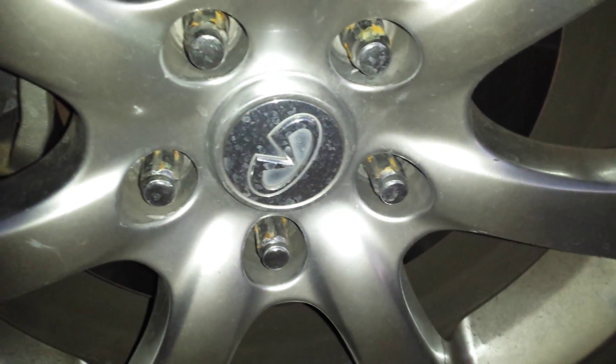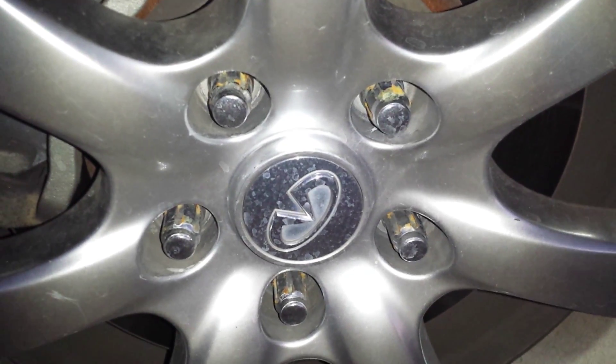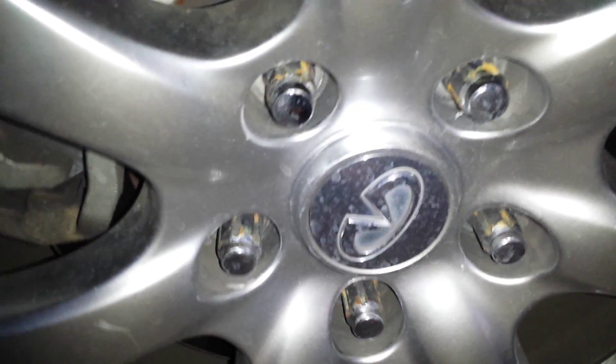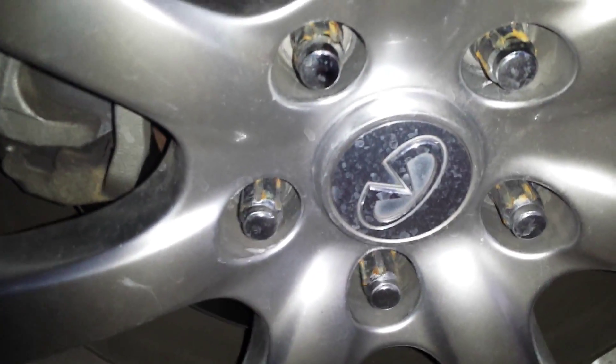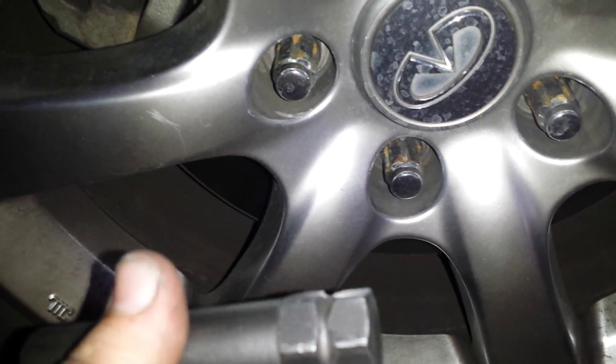I'm on an Infiniti and these lug nuts were on here when I bought it. They're the stupid kind that require a key. I had to go out and buy a whole new set of lug nuts because these are getting rusty — they look terrible because they get rusty the first time you screw them on, since it breaks the chrome. They're cheap. You always have to have the key in your car to get the lug nuts off, and then you have to adapt it to your lug wrench.